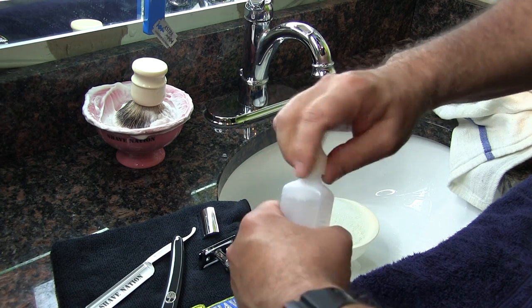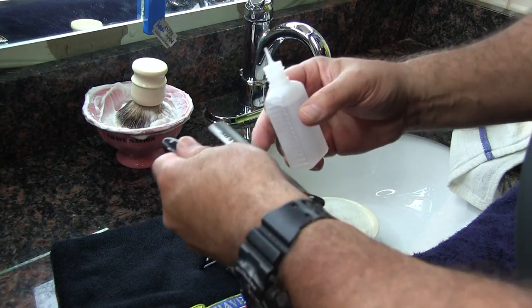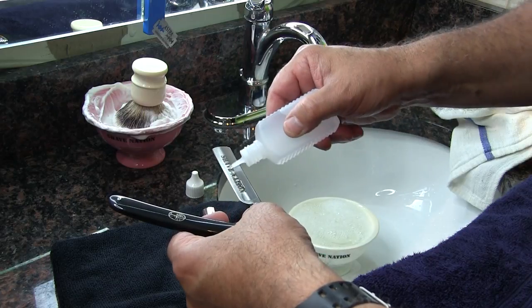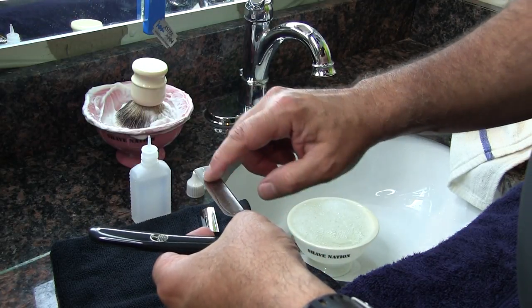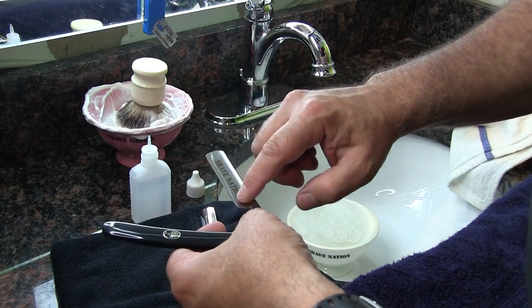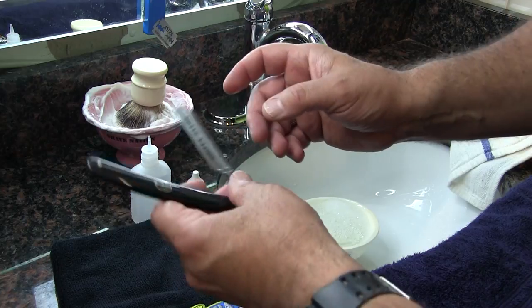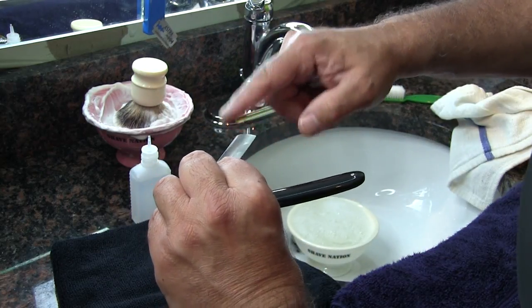If you're storing your straight razor for a while, apply some paraffin oil to the blade — that will help protect it and keep it from rusting. Just a small amount; you can dab it on with your finger or a cloth. Just cover the entire blade with it. Then you can store your blade and not have to worry about it.